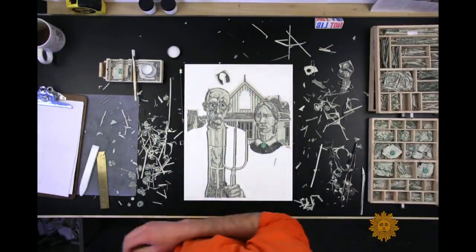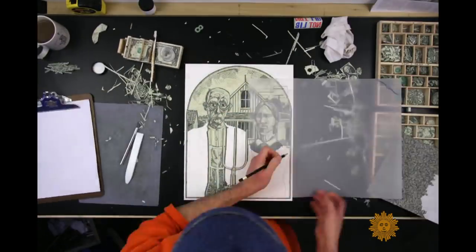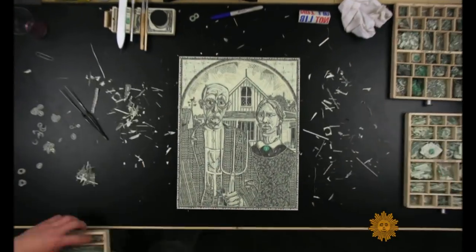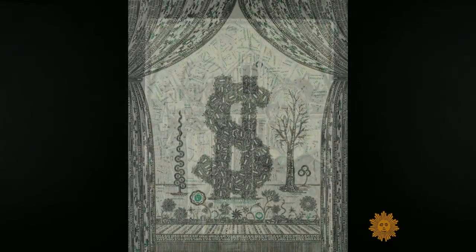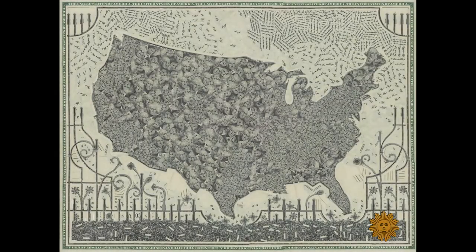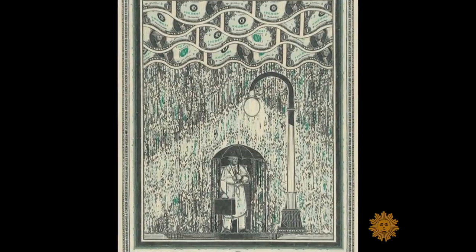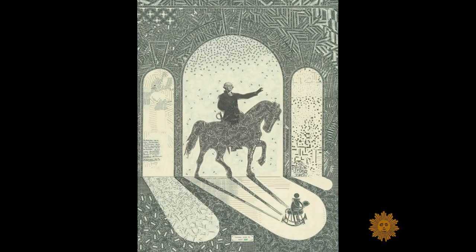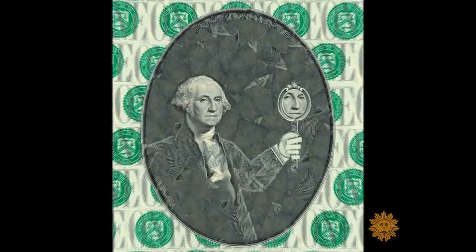The very act of cutting up money raises the question of what it's worth. Mark Wagner's art is a conversation about the nature of money and American identity. I'm not making posters or protest signs. Art happens in two places — in my brain when I'm making these things, and then in the viewer's brain when they're looking at them. I'm interested in what everyone brings to the table.